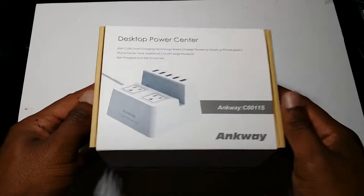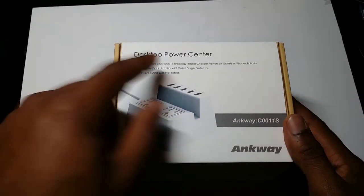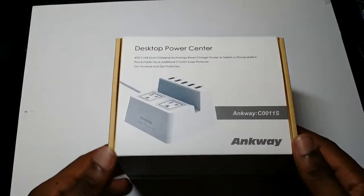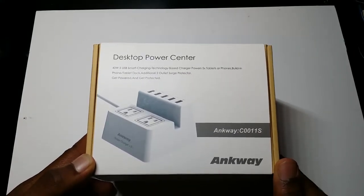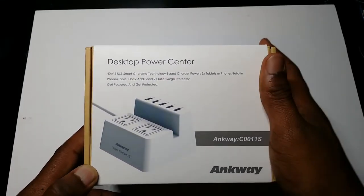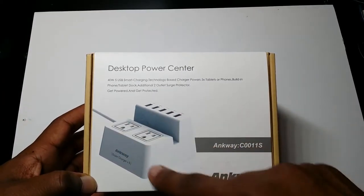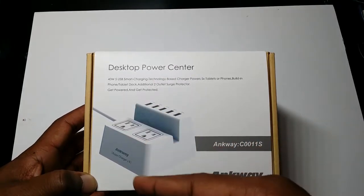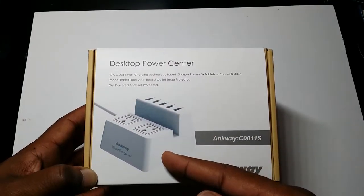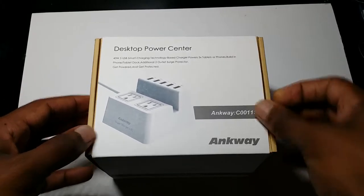Hey, what is up guys, back again with another video. As you can see here, I have a desktop power center which is from Ankway. I haven't heard of this company before, but they recently contacted me and asked me to review their product. It has two outlets for a three-prong and then five USB ports at the top for you to be able to charge your devices.